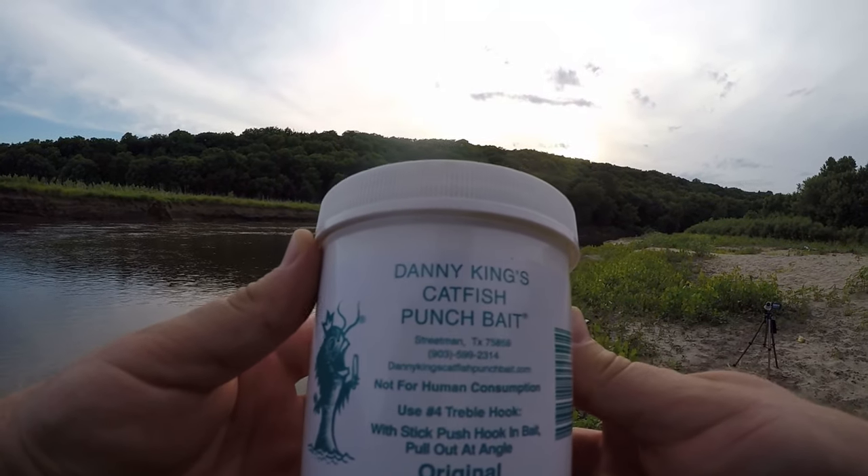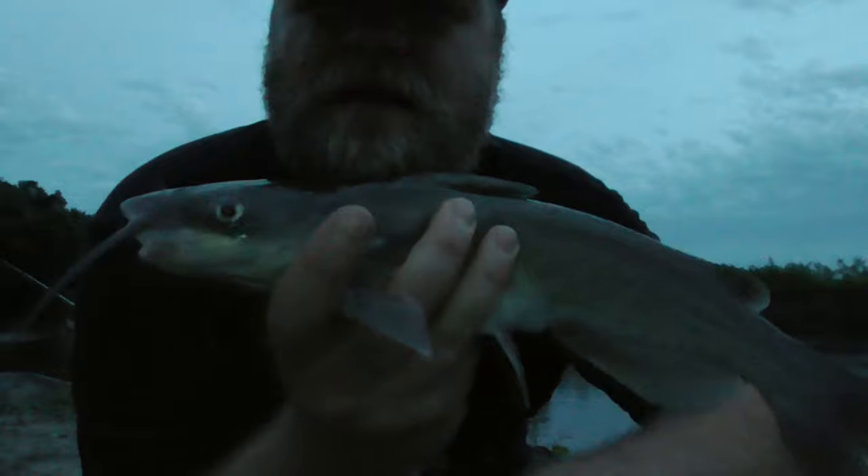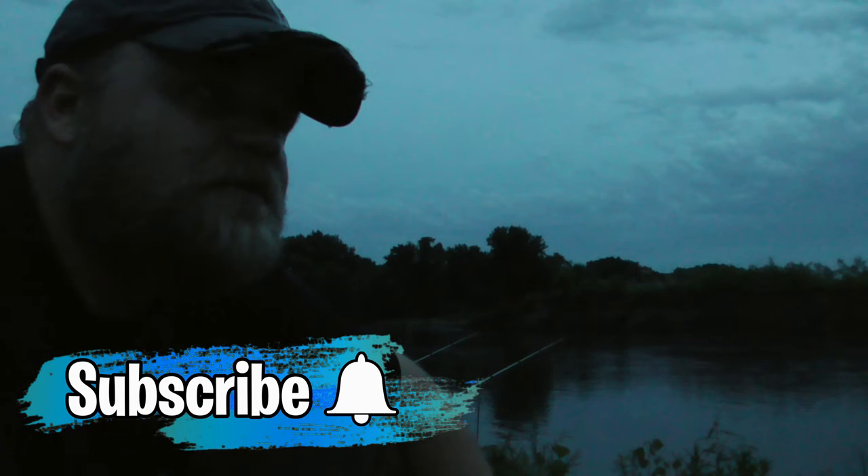Tonight pretty much sums up my experiences with stink bait. It seems to attract the smaller fish, that's for sure. It seems like the bigger fish don't really care about the stink bait. It's a cheap and easy way to have some bait though — stores forever, you don't have to go out and catch bait or buy worms. It lasts a long time. Results may vary depending on where you fish, but at least here in Iowa, small channel cats are what the stink bait brings in. That can be a good time if it's fast action, but it was kind of slow tonight. Appreciate you watching. See you on the next one.